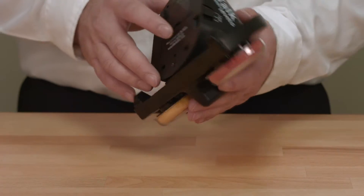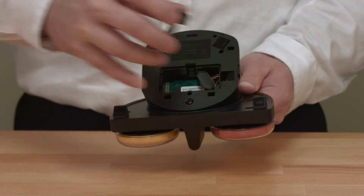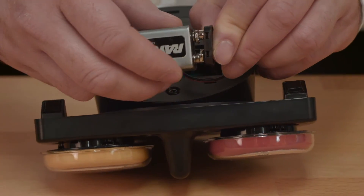The setup of the iTalk 2 with Levels is easy. Before getting started, insert a nine-volt battery into your device. The battery door is found on the bottom of the device. Once the battery is installed, you are ready to begin recording your sequence of messages.